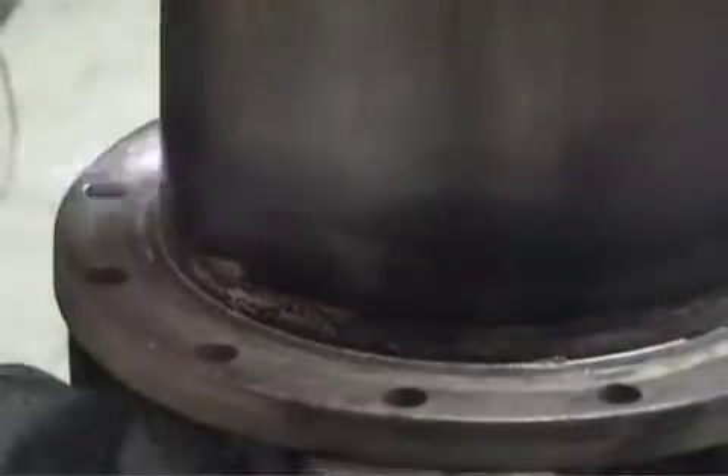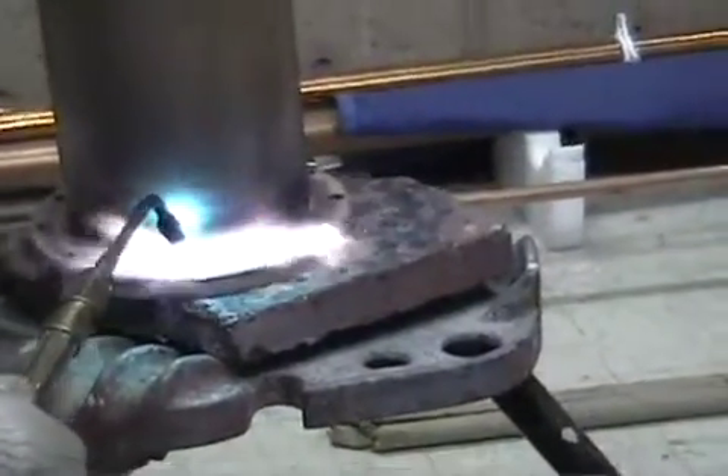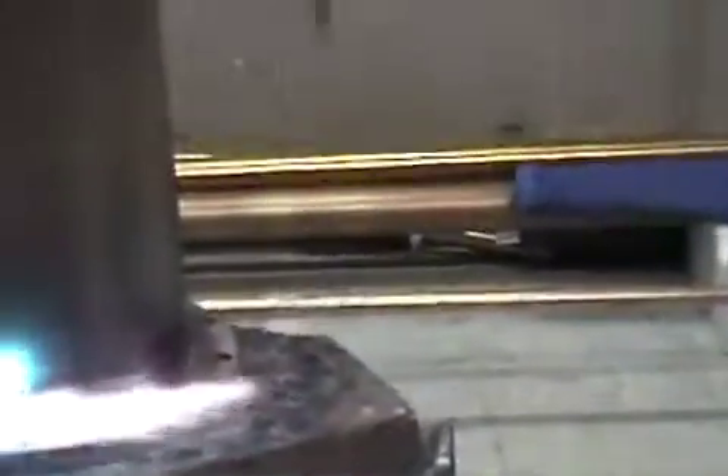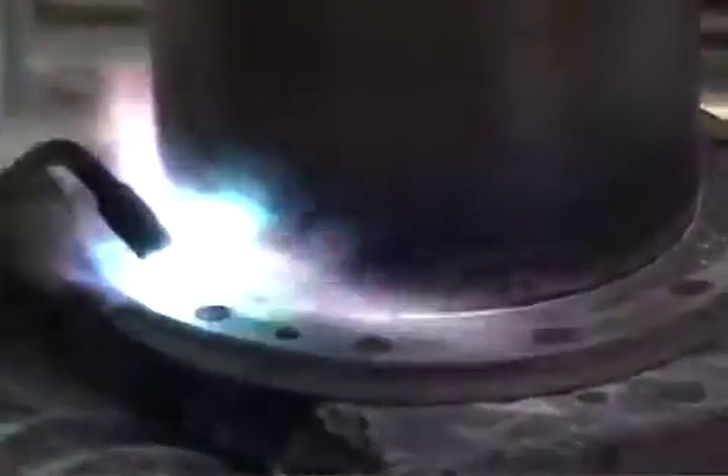If you look carefully, you can see a ring of solder forming around the joint. But don't stop now — you need to thoroughly heat the entire flange.